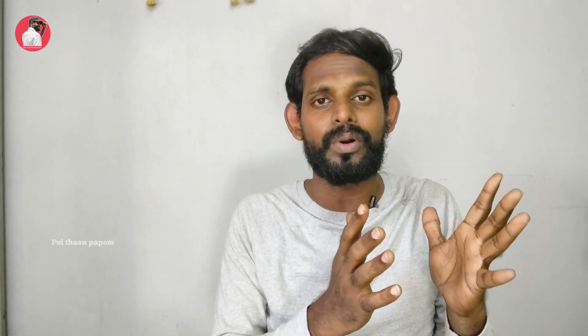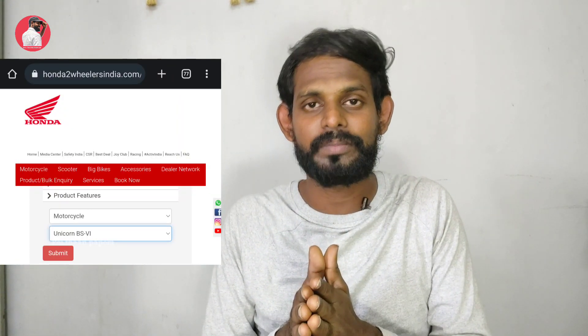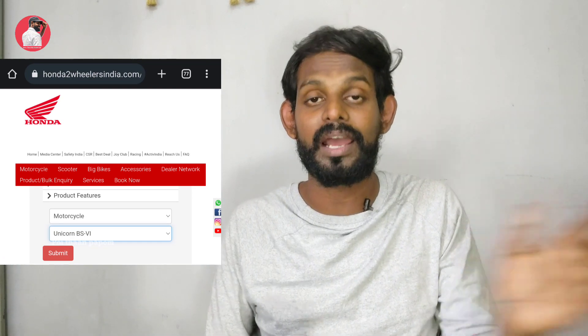If you have a new scooter or motorcycle model, you can check your year or whether it is BS4 or BS6, and select your user model accordingly. If you choose the engine, you can grade it.